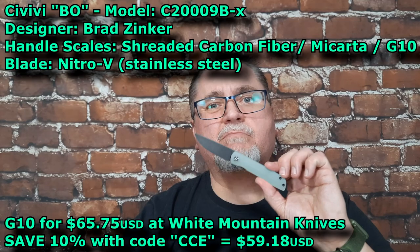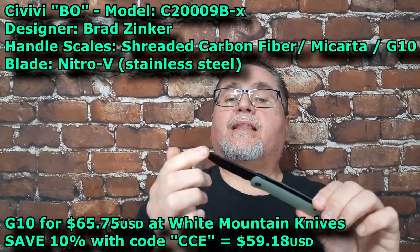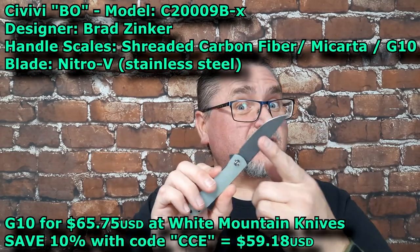Hi friends, my name is Jake. Welcome to Canadian Cutting Edge. We've got another Civivi today — the Civivi Bow, as you saw on the thumbnail. I've got the Blackwash Natural G10 version with Nitro-V steel.